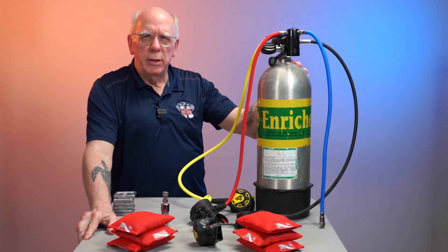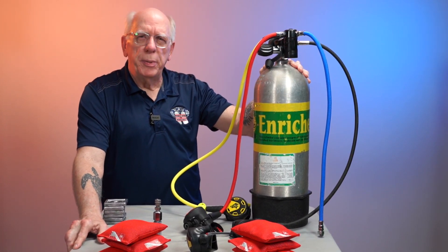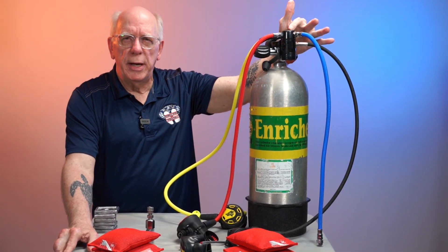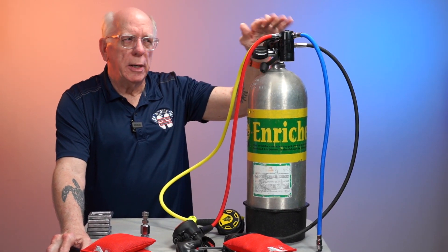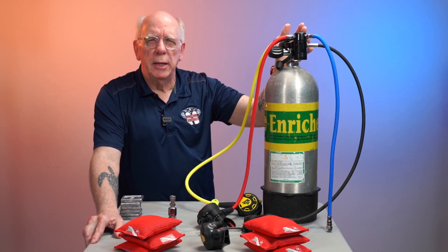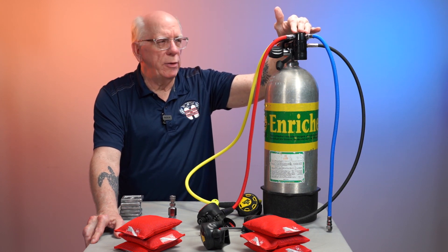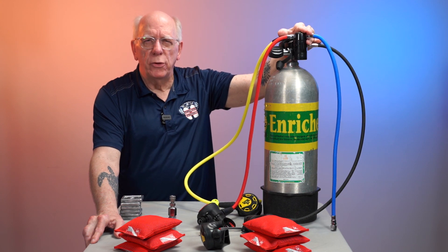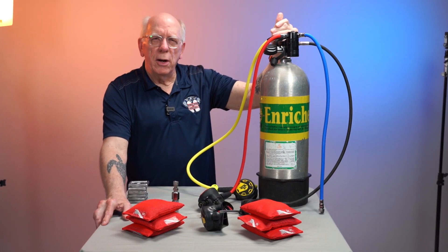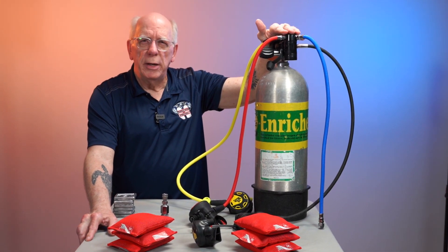The tank holds our high pressure air at 3,000 PSI, and this air is going to come out of the tank through the valve into the first stage. I'm going to put a diagram up on the screen of what a normal diaphragm-style first stage looks like. This one actually has a turret added to it, but it's so similar that it won't make any real difference.